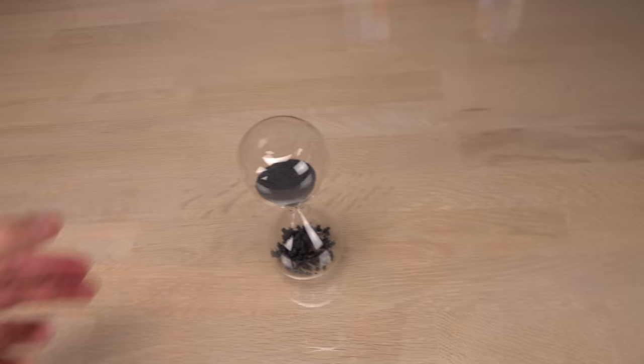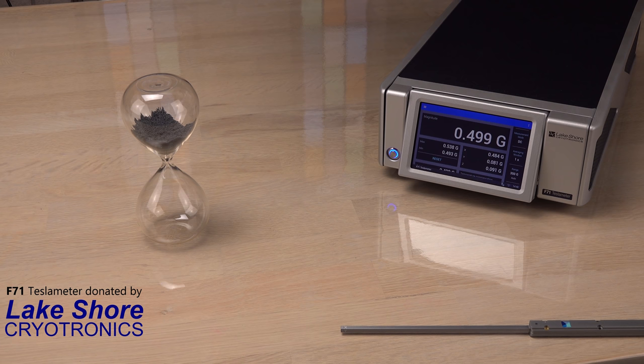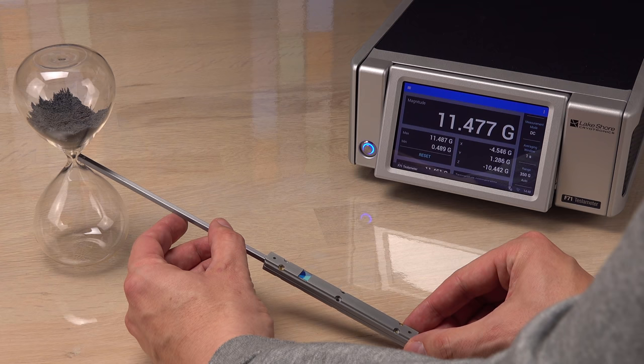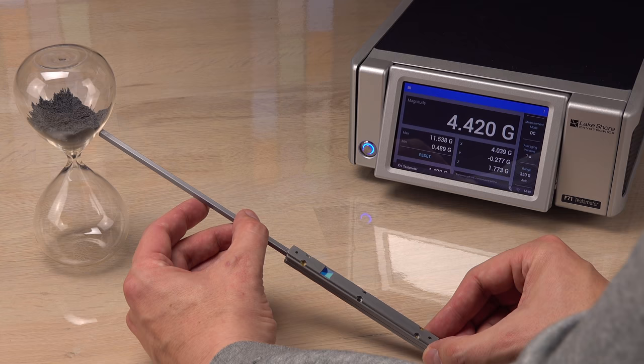Now for more solid proof that the sand is magnetized and not just compressed, I will measure it with a teslameter. With no magnet under the table, the probe is measuring the Earth's magnetic field — around 0.5 Gauss at my place. Going closer to the locked hourglass, I definitely see an increase in field strength: around 11 Gauss, or 22 times the background magnetism. A very weak magnet, but the residual magnetism proves that the sand is magnetized.